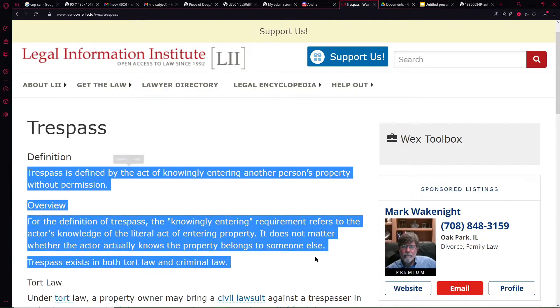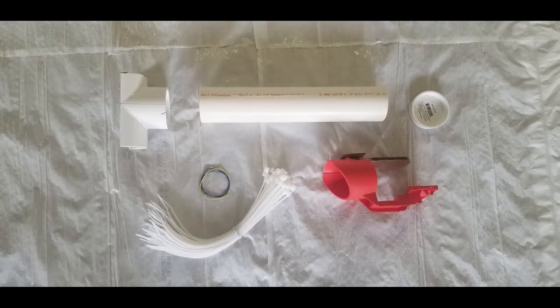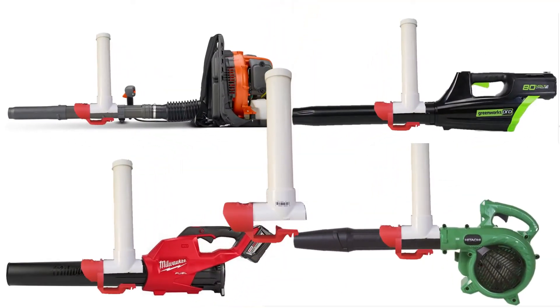Will this fit my leaf blower? Of course it does — using the included zip ties, you can attach this contraption to any leaf blower.